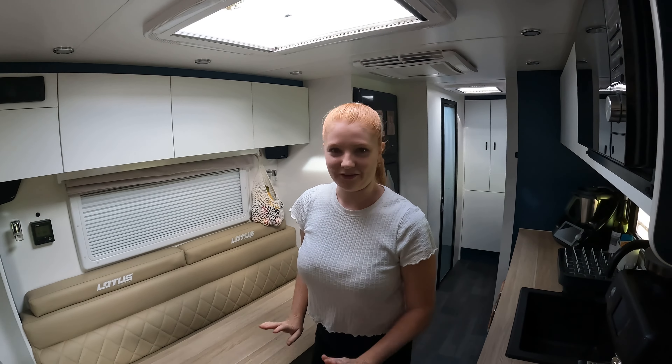Underneath we've got the 3.5-kilo washing machine. It is quite small — I do not recommend filling it with clothes to save on water because it just doesn't wash properly. You really do just have to have it halfway, which makes everything a little bit longer. But this is what it is.